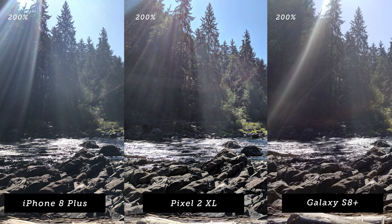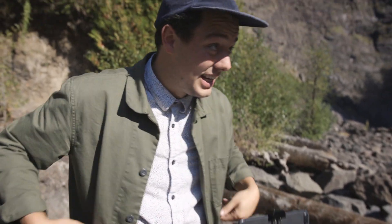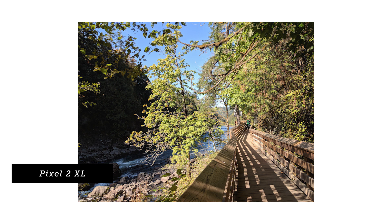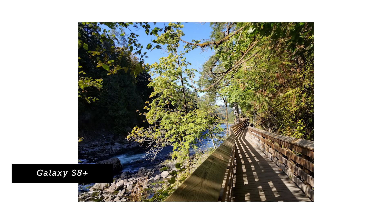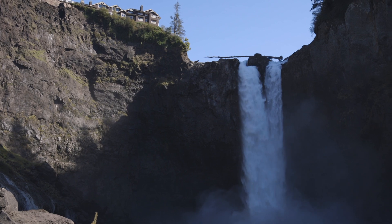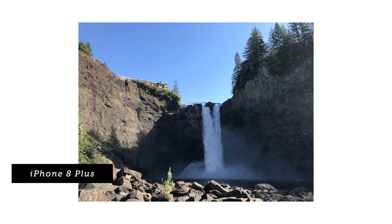The first thing I noticed is that each phone is handling the lens flares very differently. I like the Pixel the most so far. For dynamic range, we have the perfect opportunity right here — half of this cliff face is blown out by the sun, there's a shadow line, and it's dark right at the waterfall. This will test how well each phone retains highlights and shadows simultaneously.